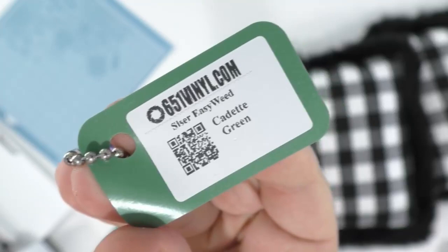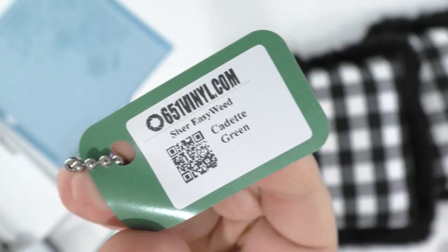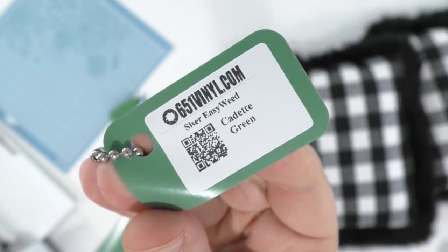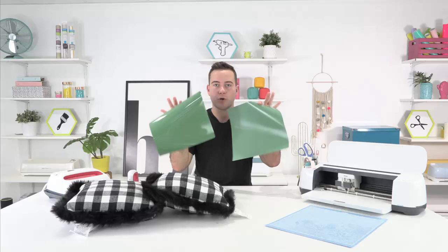Screenshot this now. I'm going to hold it here for a minute or two. This is the green that we're going to be accenting literally everything with. Our color pattern this year for Christmas is black, white, and this Cadet Green. It is adorable. Screenshot this so you can order it at 651vinyl.com. That's what we're using for today's project.